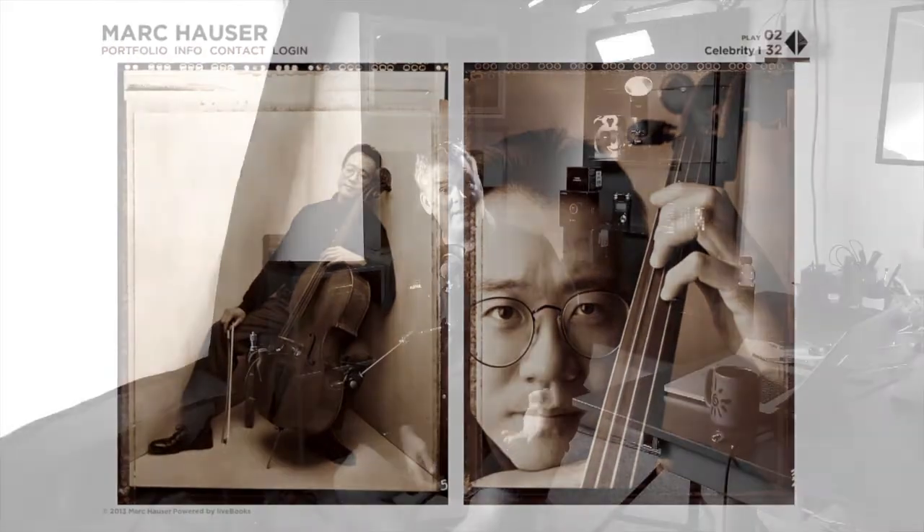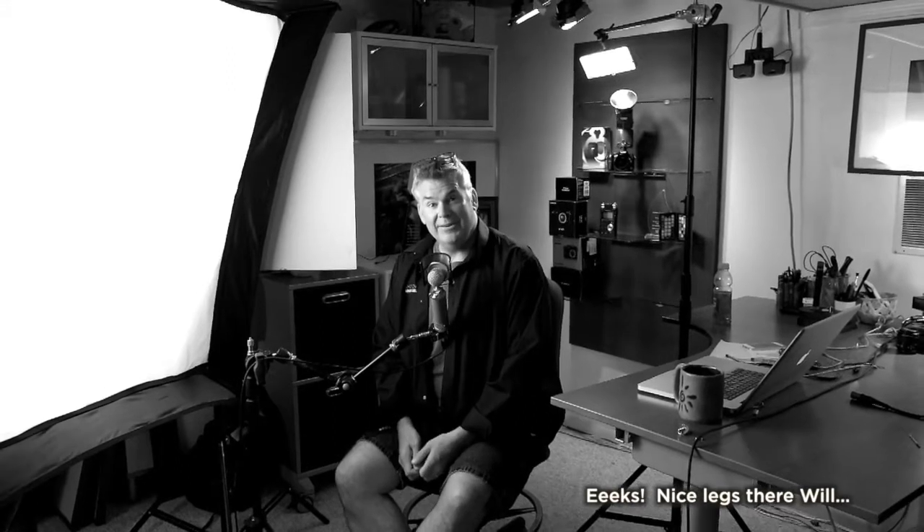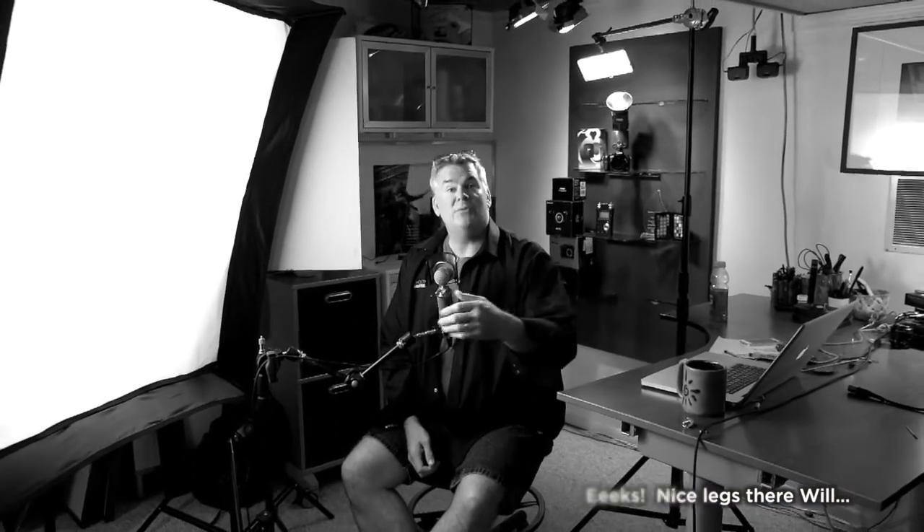Mark has asked me for favors in guiding him through his technology leaps over the years. I moved him from film to his first digital camera, and then from his DSLR digital camera to a mirrorless camera, and now I'm moving his studio into a hybrid studio.